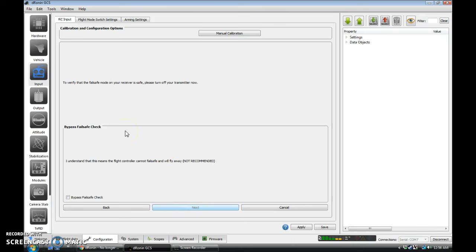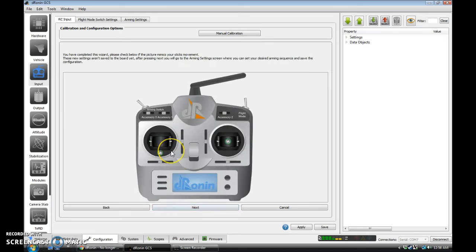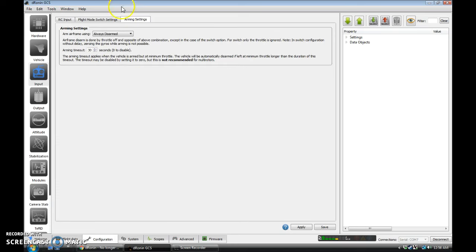And it's going to test fail-safe, so I'm going to turn off my radio. It detected. We can turn my transmitter back on. We appear to be working reliably, so we can go Next. One last check that everything looks like it's reacting correctly. Now we select our arming method. I am going with yaw right and throttle — you could go with switch or whatever. I like to keep my arming timeout short because that ties into fail-safe. Apply, Save.